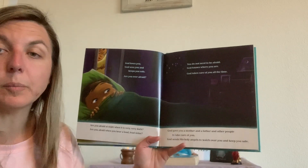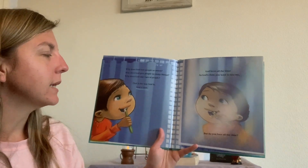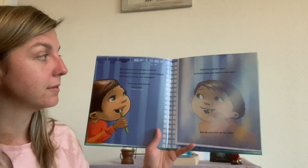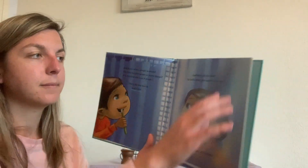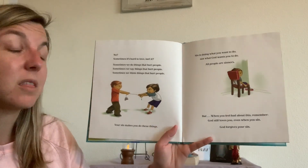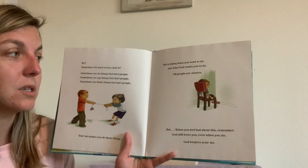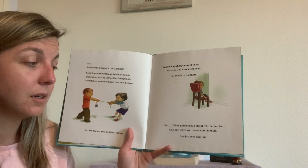Why does God love people so much? Why does God give people so many things? Why does God take care of people? That is the way God is — God is love. God loves all the time. As God's child, you want to love too. But do you love all the time? No. Sometimes it's hard to love. Sometimes we do things that hurt people. Sometimes we say things that hurt people. Sometimes we think things that hurt people. Your sin makes you do these things. Sin is doing what you want to do and not what God wants you to do. All people are sinners. But when you feel bad about this, remember — God so loves you. Even when you sin, God forgives your sin.